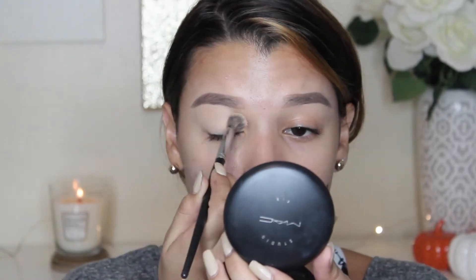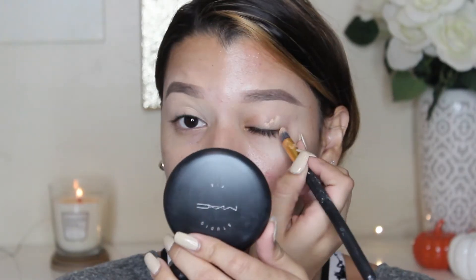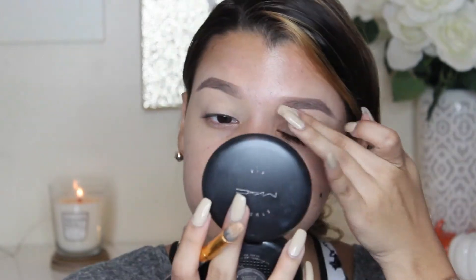Before any eyeshadow application, I'm going to go ahead and prime my lids. I'm going to be using my MAC Soft Ochre Paint Pot because I need this makeup to last a long time, and I think this is a perfect base to try new makeup. I'm going to take this white cream shade called Topaz and I'm just going to use this to go ahead and set my primer.